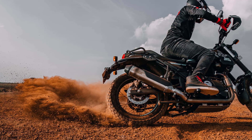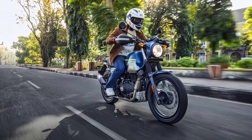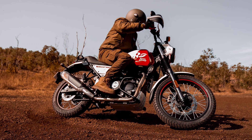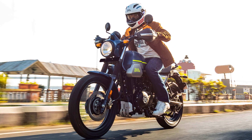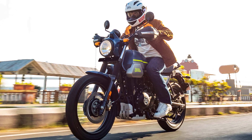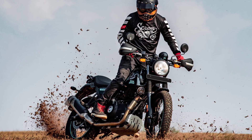However, it lacks advanced electronics and rider aids commonly found in more modern motorcycles. Royal Enfield is known for its robust build quality, and the Scram 411 follows suit. The bike feels sturdy and well put together, with reliable components and durable finishes. Regular maintenance and servicing should keep the motorcycle running smoothly for years to come.